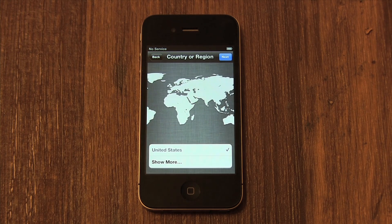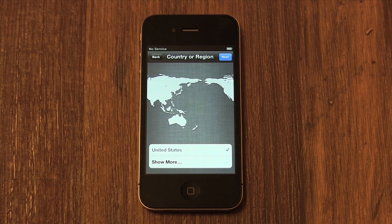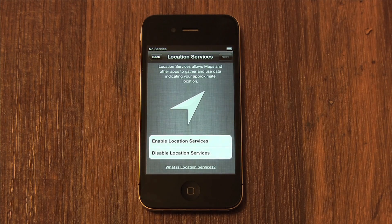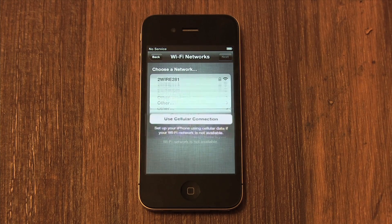Now you need to choose your region. This will allow your phone to go to the correct iTunes store. Then press the blue Next button in the top right again. Now you'll need to enable location services. This allows Google Maps to find your location, and most importantly, it's part of enabling your phone to be located if it's ever lost or stolen. I recommend enabling this, then hit Next again.